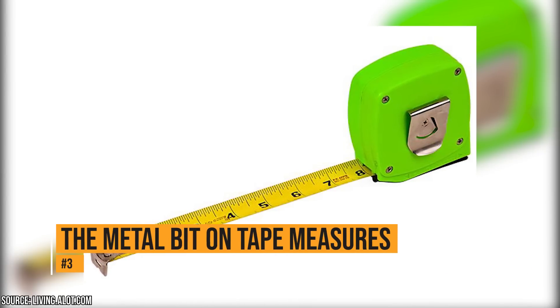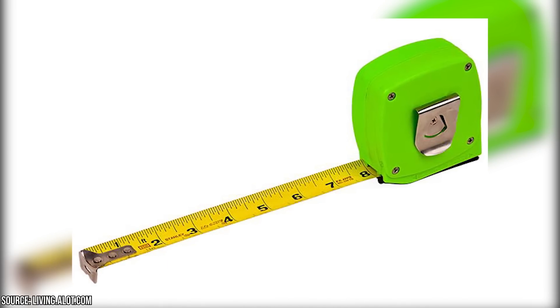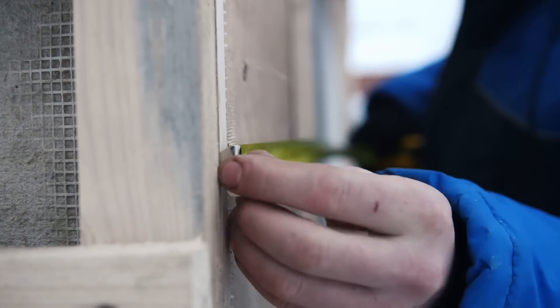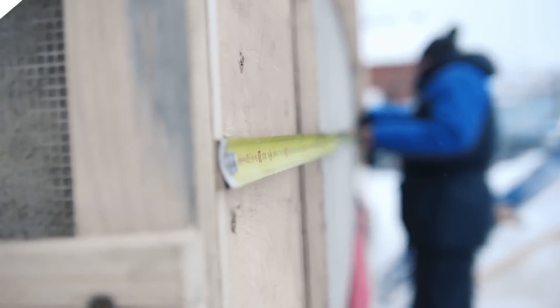The metal bit on tape measures. Tape measures have a little metal bit at the very end. You might find that annoying, but you won't when you find out what it's for. The bit makes it easy to mark the wall before hanging something. It also wiggles back and forth, which compensates for the width of a metal hook.